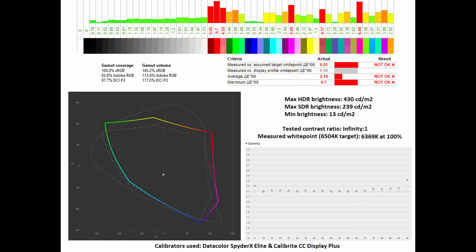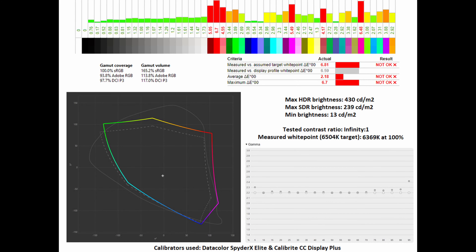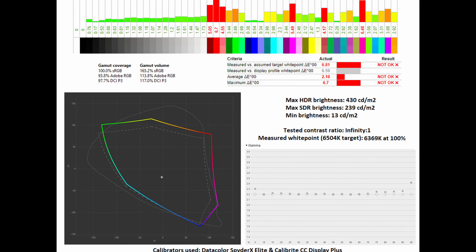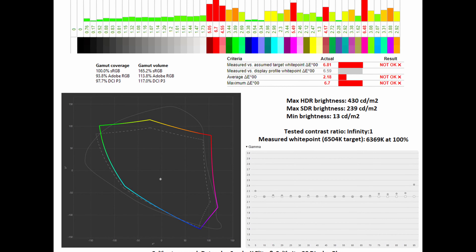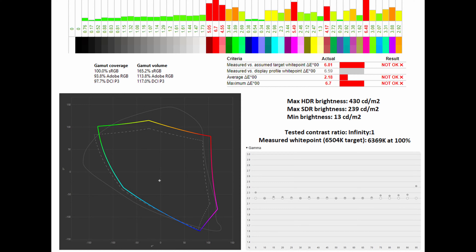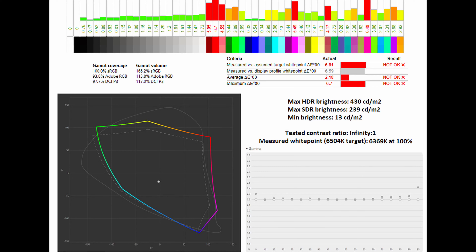Now if you are a gamer or simply want your image to pop a little bit more, you might want to disable the sRGB emulation clamp. In this respect, on the 6500K target you can see it positively affected the gamut coverage and gamut volume of the sRGB, AdobeRGB and DCI-P3 colour spaces. You can see below how it compares to the AdobeRGB standard. When it comes to the average Delta E and maximum Delta E in comparison to the AdobeRGB standard, it sits at 2.18 and 6.7 respectively. Its measured white point is still very impressive at 6369K at 100%, and equally its gamma curve sits very close to the 2.2 standard.